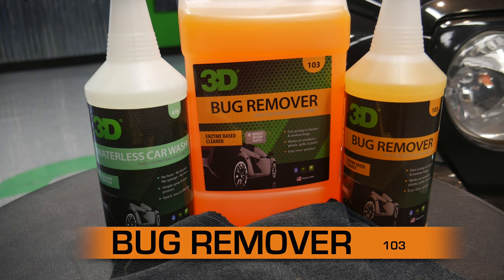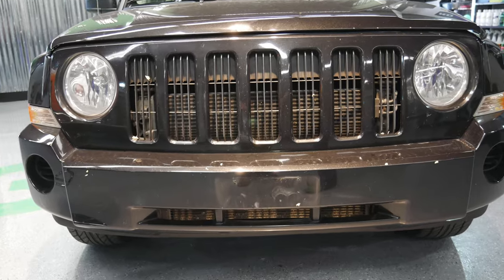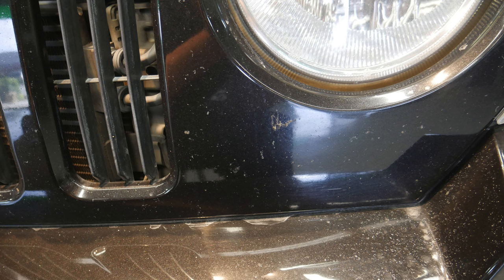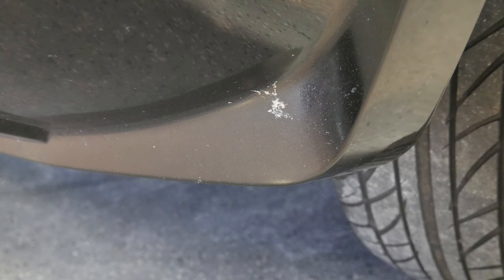Bug remover is ideal for the bugs — exactly what it says — the bugs that get stuck on the exterior of your vehicle. When you're driving through, doing cross-country travels, or maybe it's a heavy bug season, especially in the spring and summer months, you're going to get a lot of bugs stuck to the front of the car. It's important that you remove them properly, because bugs will actually etch into the paint.